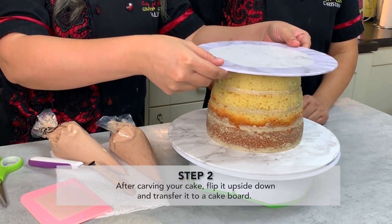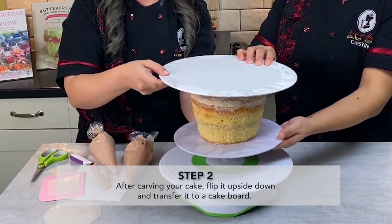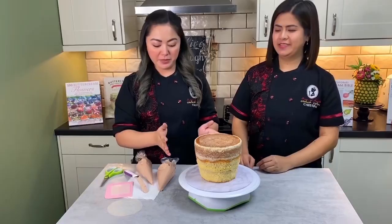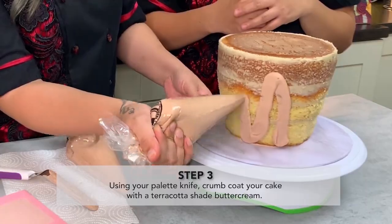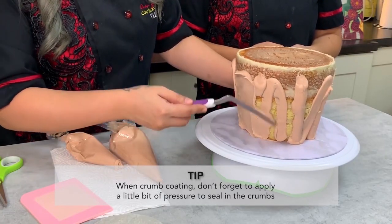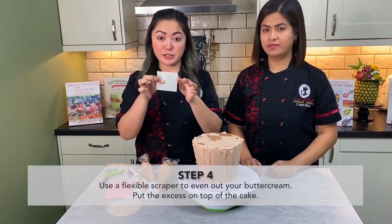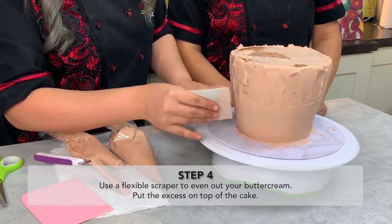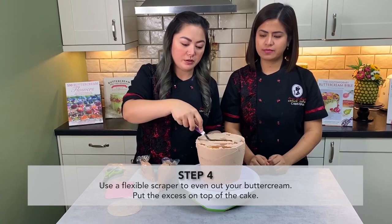Make sure to flip it really fast so it's not going to slip onto the board. From here we are now going to crumb coat the cake. Use a short angled palette knife, making sure to put pressure as you go up and down, then use the bendy scraper to scrape off and even out the buttercream. Any excess buttercream just put it on the top.